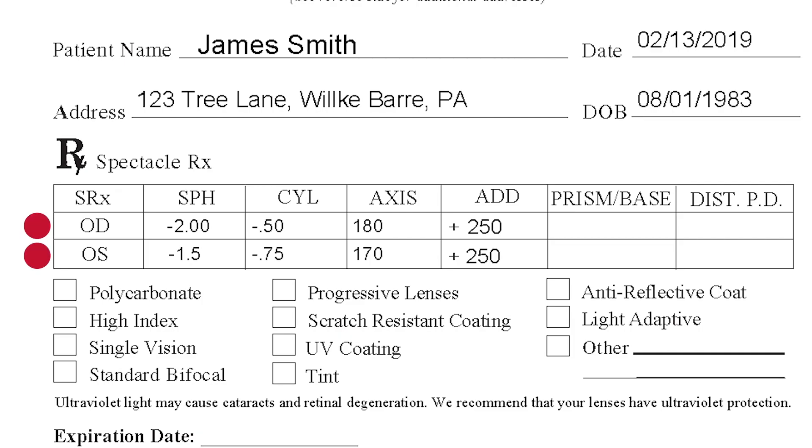See these letters O-D and O-S? They're Latin terms for your right eye and left eye. If you see O-U on the prescription, that refers to both of your eyes.